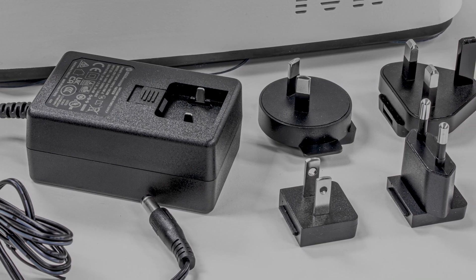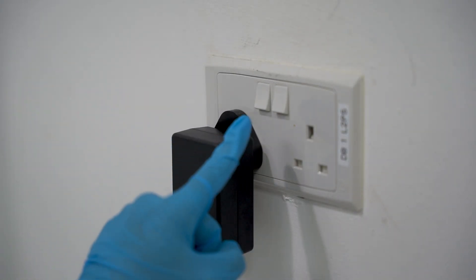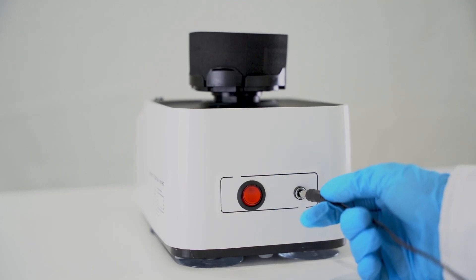Select and install the correct power head that suits your country's requirement before plugging it into the wall socket and powering the machine on.